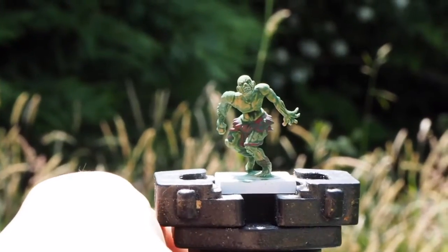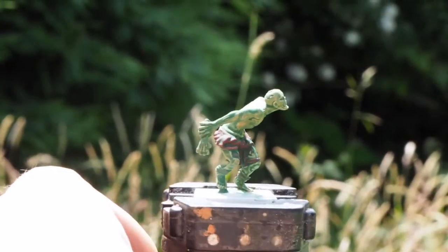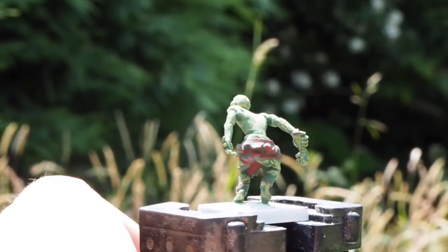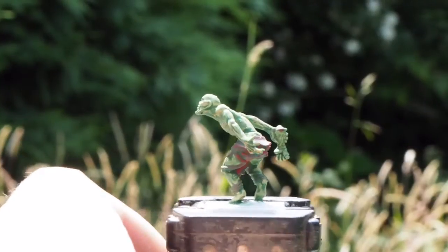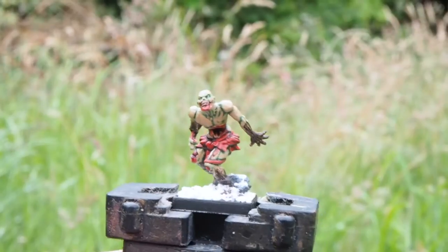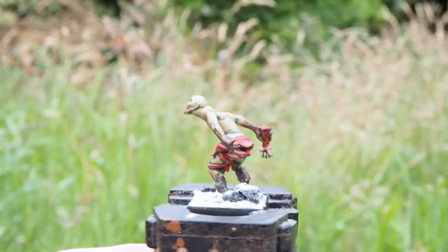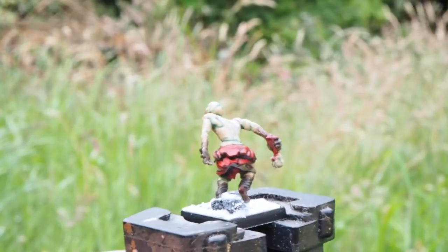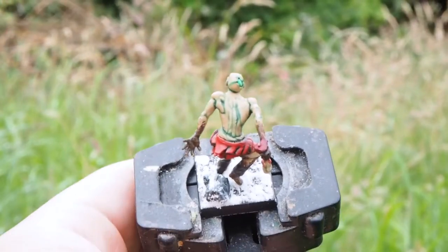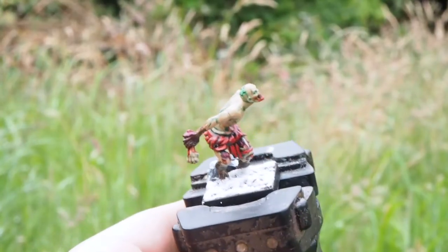I had high hopes for the green wash, but I think the green would probably work better in splotches and patches rather than covering a whole miniature. It doesn't look too bad — it looks very messy from here, but once you go back and bring back the skin tones, it does have a unique sort of effect. I was hoping the green would make it look a lot more rotten, which it does in some ways, but maybe not as much as I was hoping.